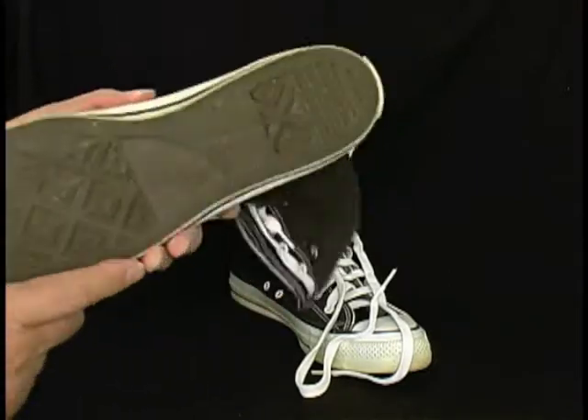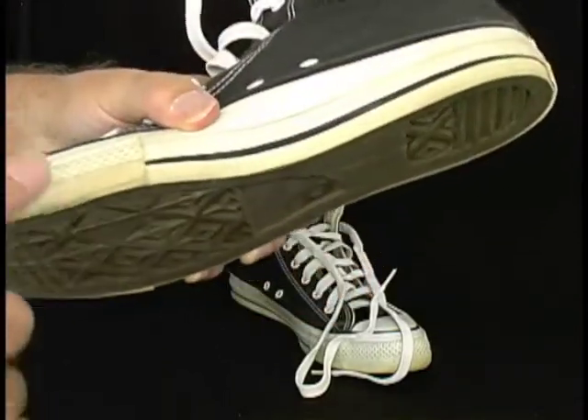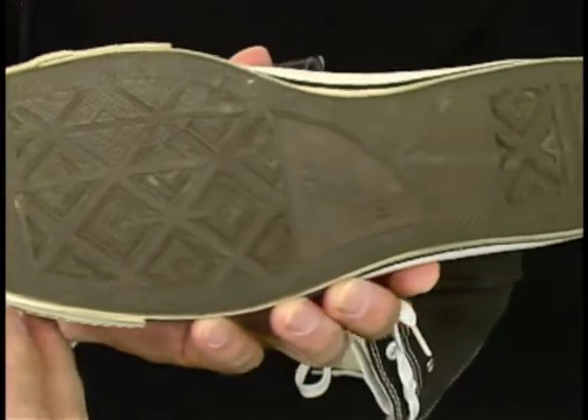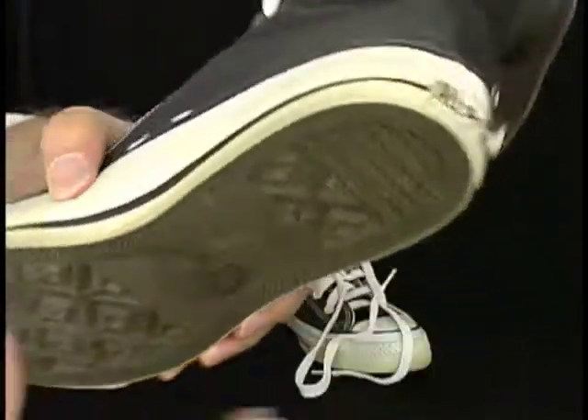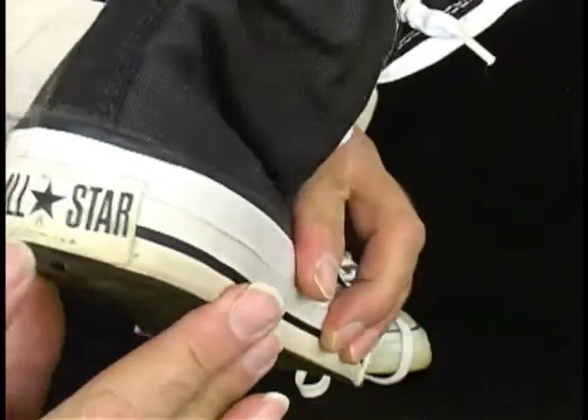They're a little yellowed around here, but I think that's what happens when the rubber meets the other rubber. Take a look at the bottoms — there's no wear there at all. Well, there's some somewhere, you know.